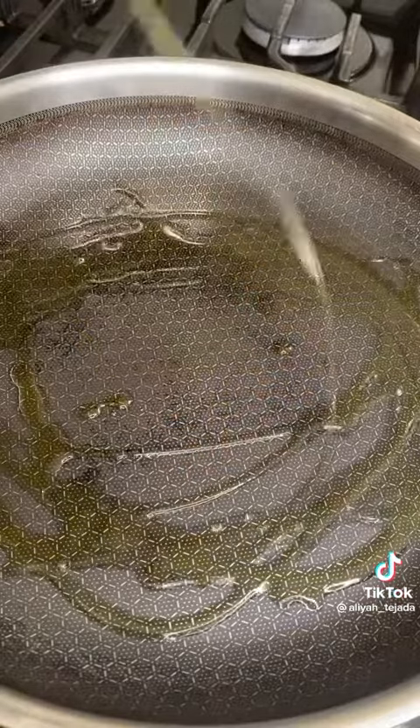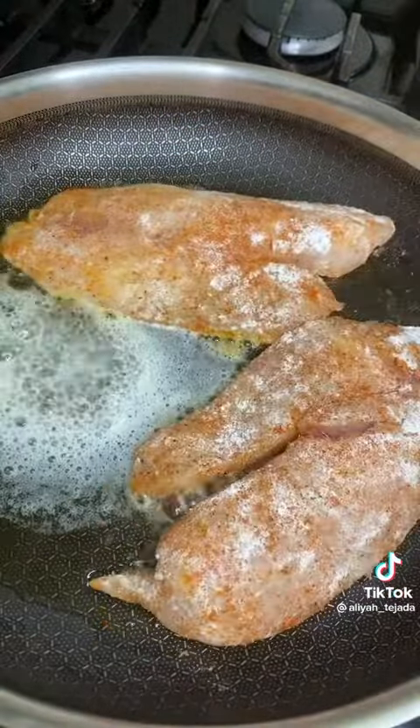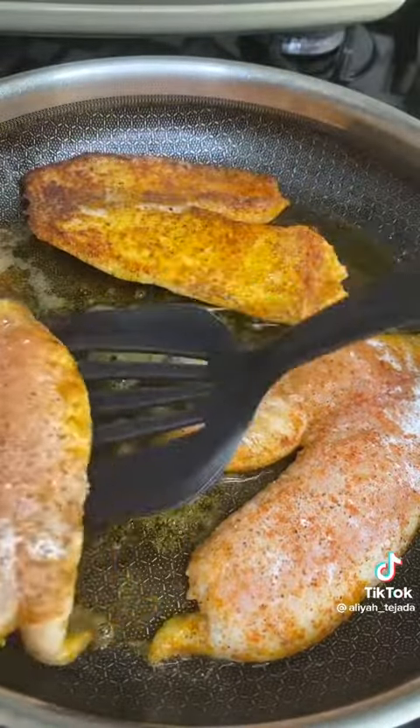Add some olive oil and butter to a pan. Add tilapia to your pan and cook three to four minutes on this side. Flip and cook three to four more minutes on the other side.